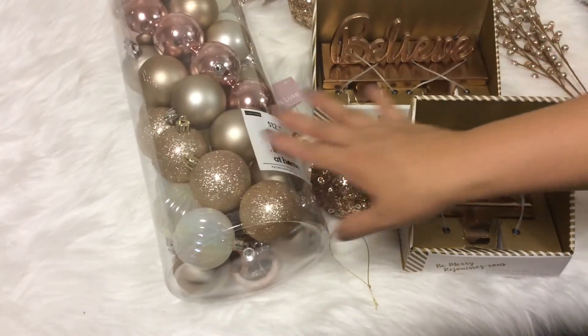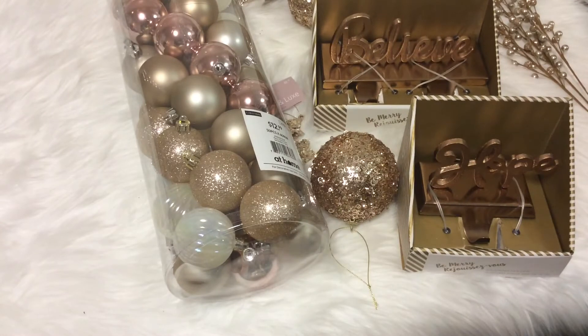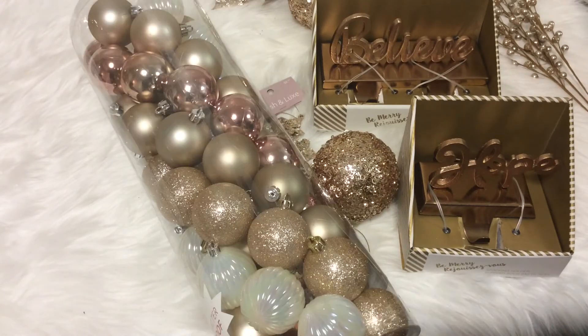I also found rose gold ornaments at Michael's, but they are the glass ones — so if you have a preference for glass, you can find those at Michael's. They're probably close to 50 to 70 percent off by now. Give a thumbs up if you're a fan of rose gold, and if you've recently picked up some amazing metallic rose gold items you'd like to share, please feel free to comment down below. Thank you for watching — have a great day!